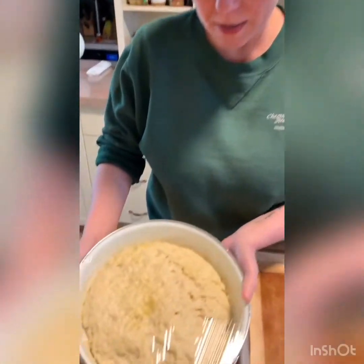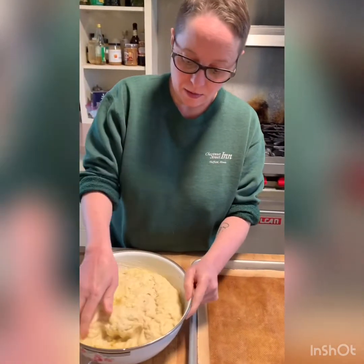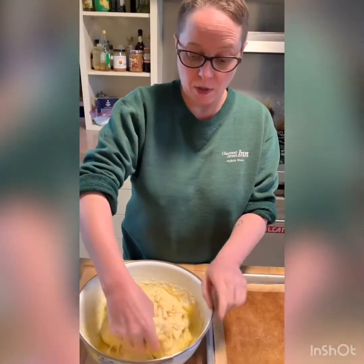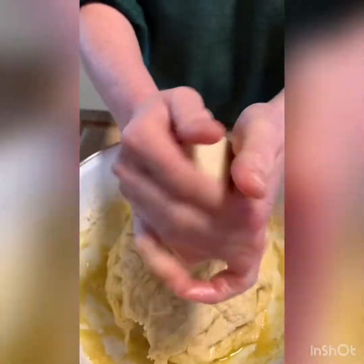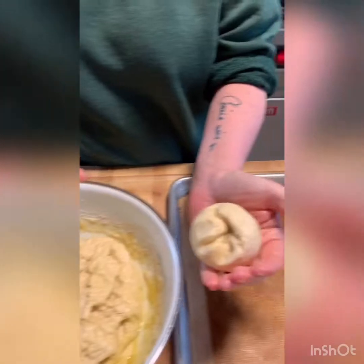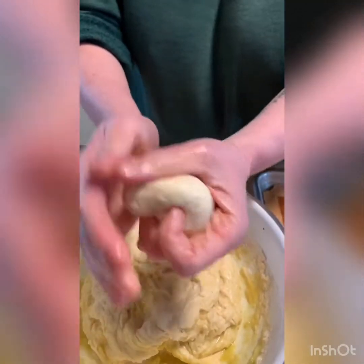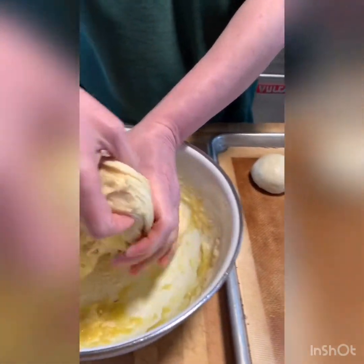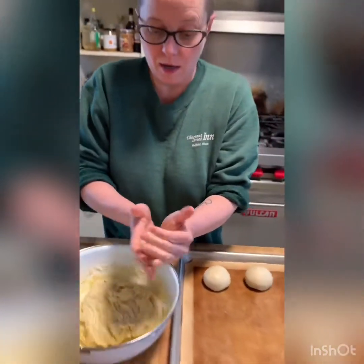Our rolls have proofed — they're about double in volume. I'm going to separate the dough from the side and it kind of starts to deflate a little. This will make roughly eight to ten rolls. I pull off about two inches in diameter for each roll, then shape it into a nice little ball and tuck the edges underneath. You can see how the edges are all tucked in and smooth on top. I'll place them on our baking sheet, which I lined with a silicone pad so the rolls don't stick — you could also just drizzle a little olive oil on there.